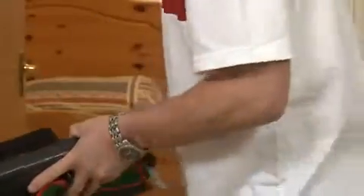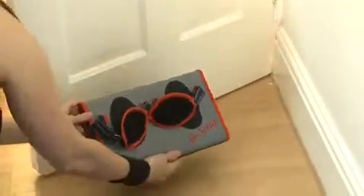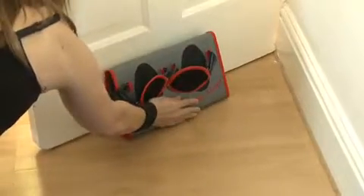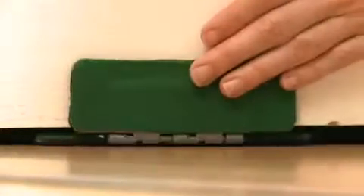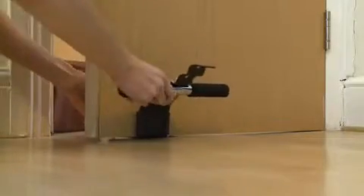It will work with any door that has a gap of 7-10 mm between floor and bottom of door. It is easily attached by slipping the special locking flap under the door and flipping it up on the other side. So unlike existing products, there is no need to slide it along the length of the door, risking scratch marks.